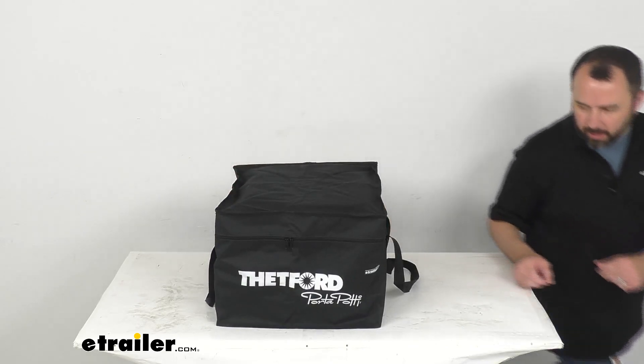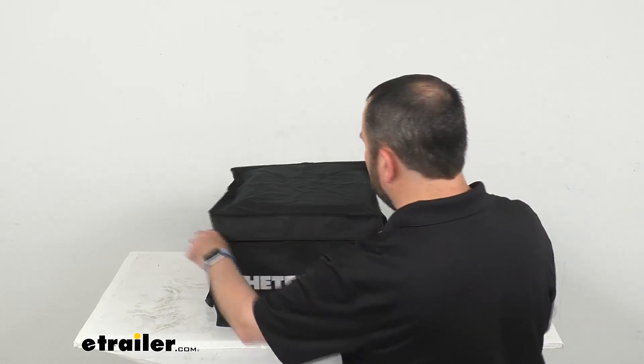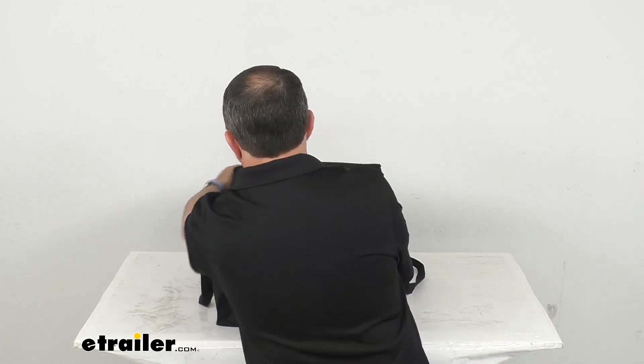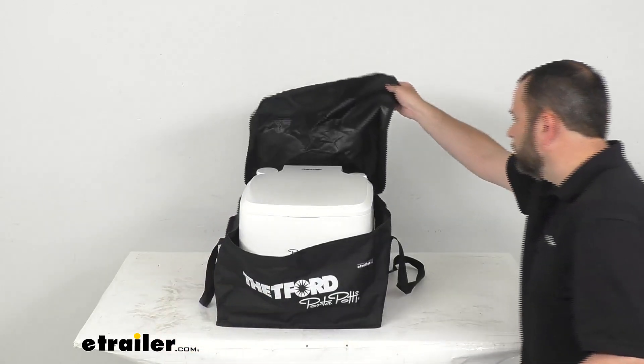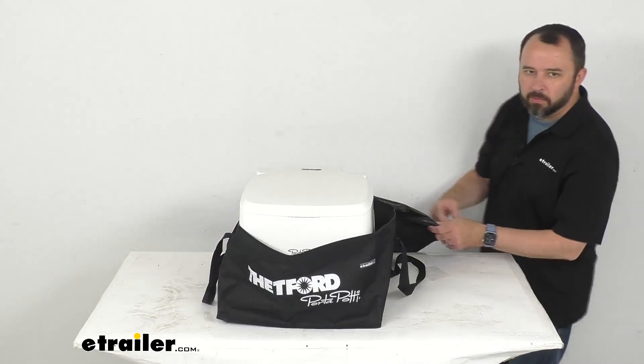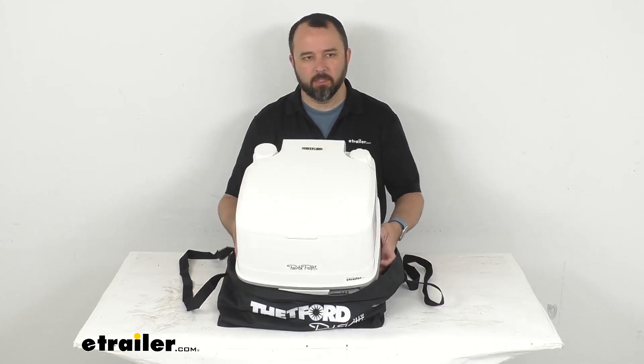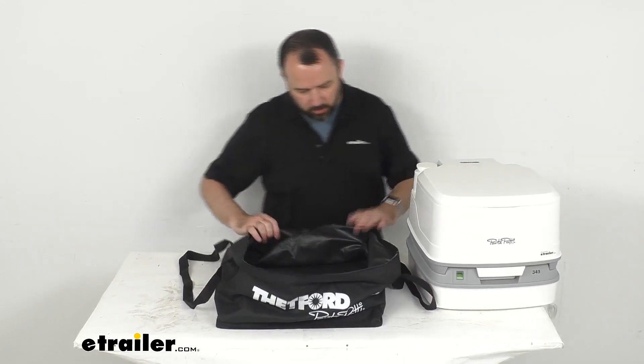Let me go ahead and remove the toilet. We have two zipper pulls here and the zipper opens up all along the front and the side, so it's a three-sided zipper. Here's the 345 and it slides right out, so it's going to be really simple to load and unload.